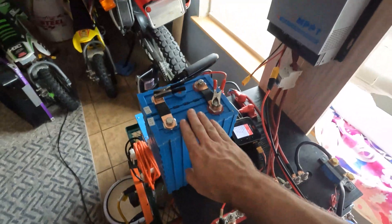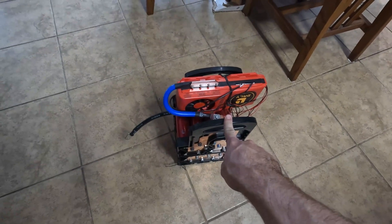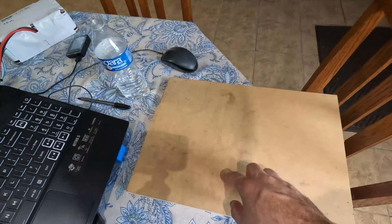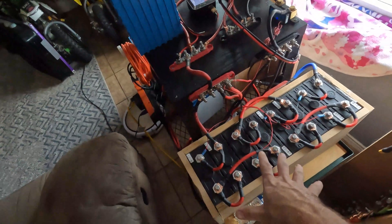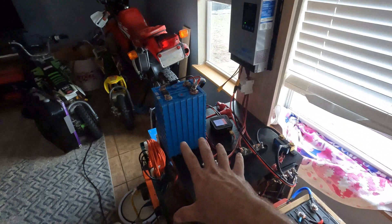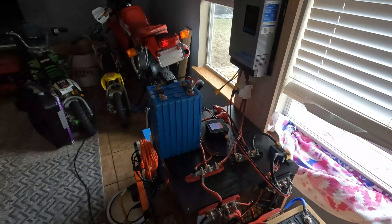I'm still top balancing these cells — it's been a few days now. I got these already done. I'm going to take the BMS off this little experimental Headway pack I built — that's going to be in a different video — but I'm going to steal the BMS off it for now because I only have one four-cell BMS left. I'm going to take this piece of MDF to the table saw, clean the edge up, and cut it in half to make a front and a back. We'll put one piece on each side of the four cells with something in the middle for a little compression, kind of like I did with this pack. I want to build an enclosure so I can have this as one singular pack with the BMS on it and do a capacity test.